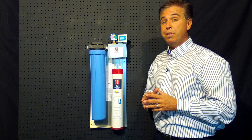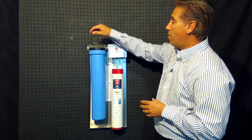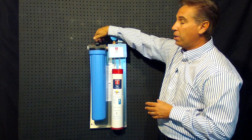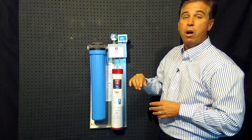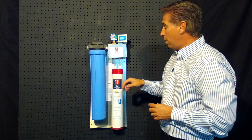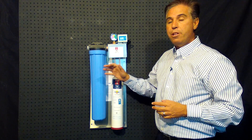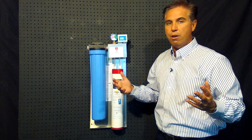Some of the features with this system that are really great is the easy change out. All you have to do is use the built-in valve in the head to turn the water off, unscrew the housing and drop a carbon block in there. You can use these John Guest fittings — unplug those and you can change out both of these units in a matter of a few minutes.